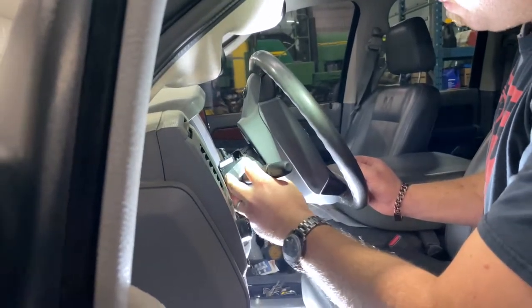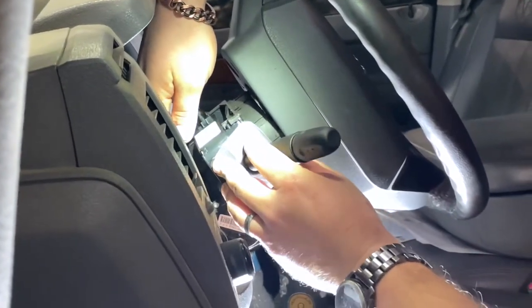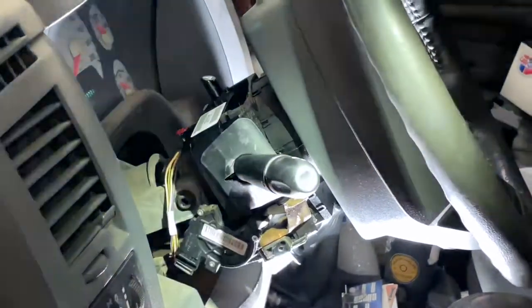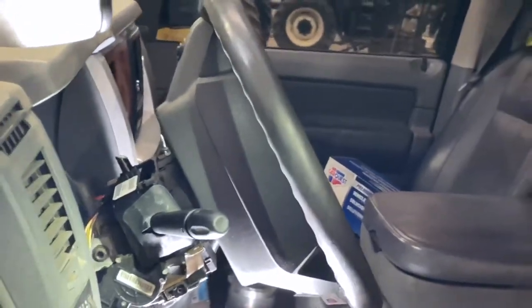Slide the new OEM switch in — it'll click in like that with the tab — plug in your electrical, do up your three Phillips screws, and put the column back on. It's that simple.